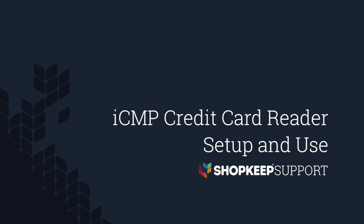Welcome to Shopkeep Video Support. I'm Allison, here to help you set up the Ingenico ICMP credit card reader and use it with Shopkeep. Let's get started.